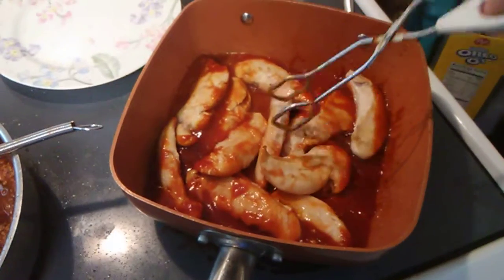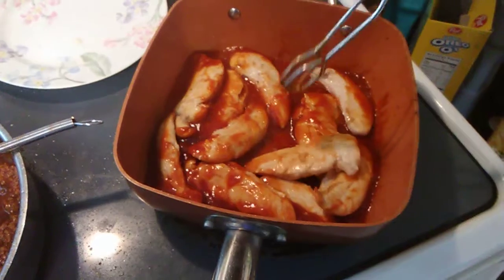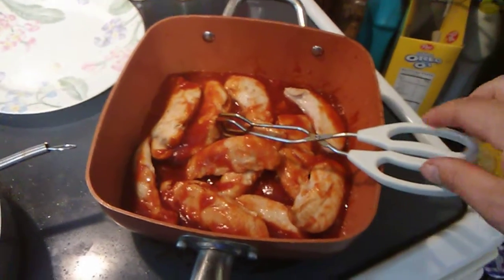My potatoes are ready to come out of the oven and I think they are ready to go. Stay tuned — I'm going to show you how I'll be seasoning them up.